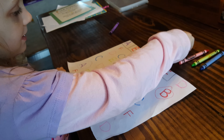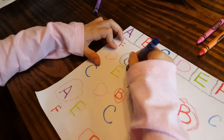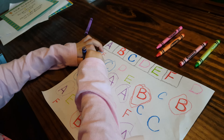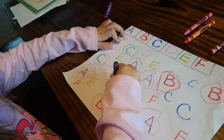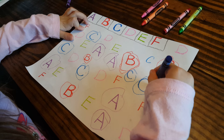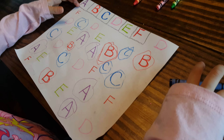Okay, what letter is next? C. Letter C. Good job. So let's find all the C's. Letter C. Yeah, is that it? Yep, good job.